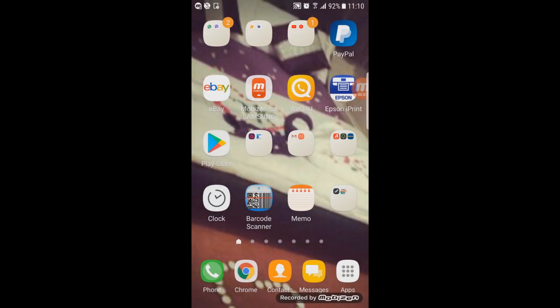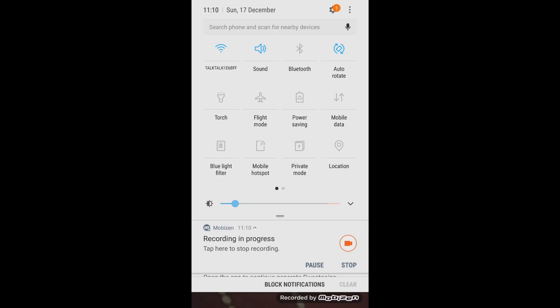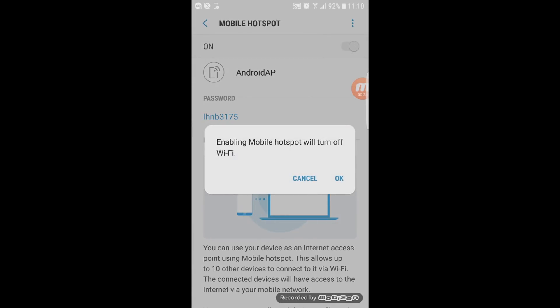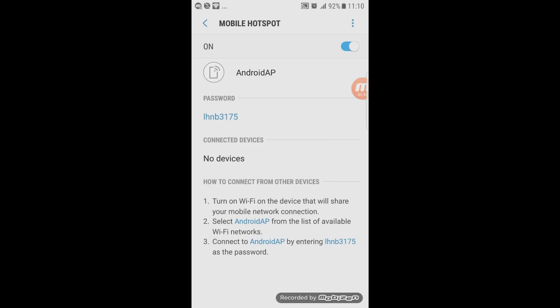Now on the phone side, you're going to have to turn on the hotspot. Drag down the notification panel on your Samsung phone or tablet and look for 'Mobile Hotspot.' Click on it and this page should come up. Turn it on — it says 'enabling mobile hotspot will turn off Wi-Fi' — that's fine, say OK.